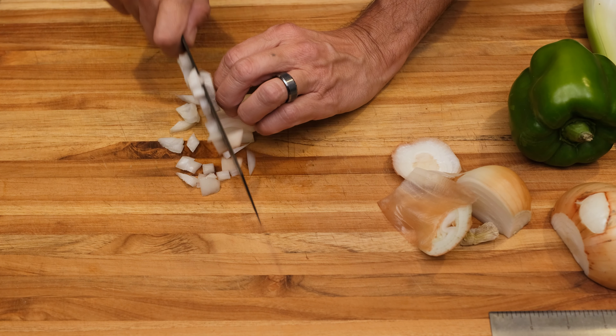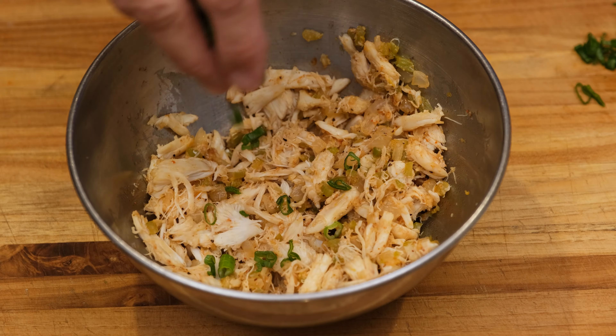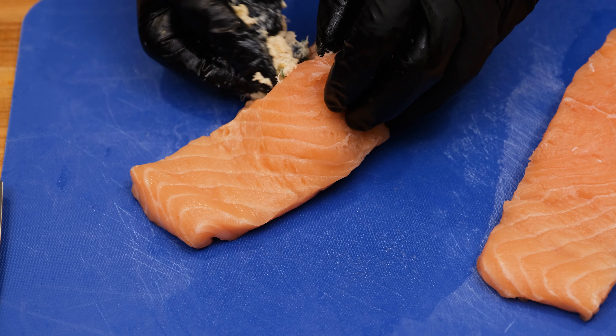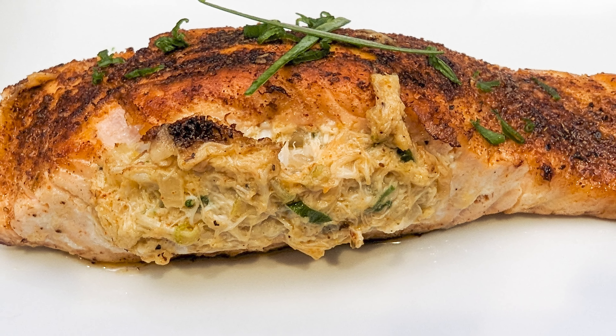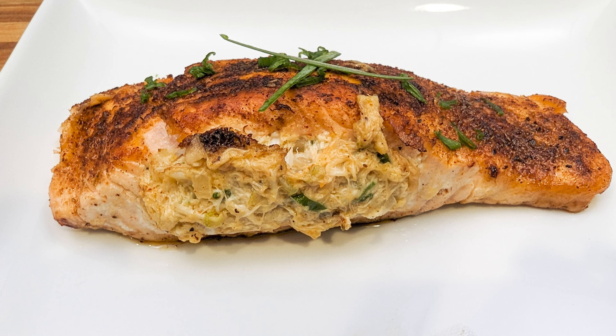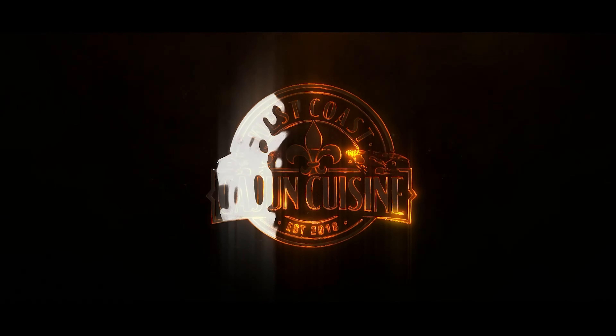Welcome ladies and gentlemen, today's video — welcome to the channel. If this is your first time here and you're looking for authentic Cajun and Creole cuisine, comfort food and just about anything for that matter, then you've come to the right place. Today's recipe is a blackened crab stuffed salmon.